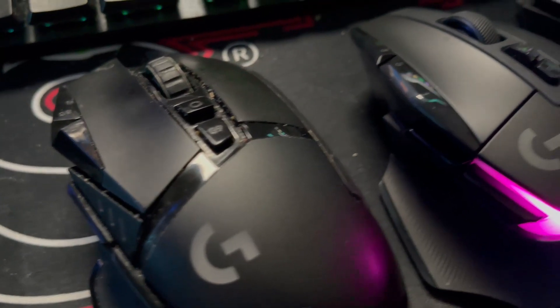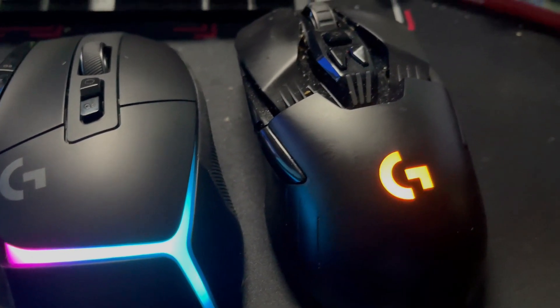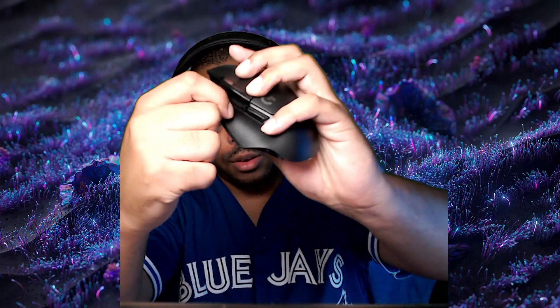Those are worst-case battery figures. This mouse also uses just one USB dongle, same as the Aurora collection lineup. And if you don't use the sensor button, you just pop off the existing piece and replace it with the included blank cover — a lot of great improvements with this new mouse.